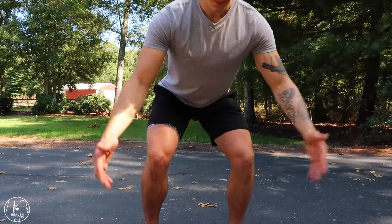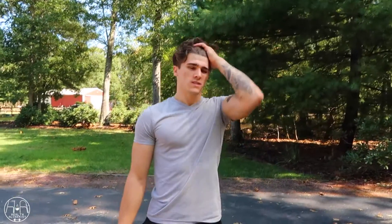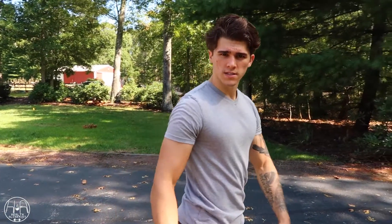If your knees are in a neutral position and your shins are nice and vertical, you're looking good — that's all you've got to do. It's a quick health tip for you guys: keep those ankles and knees healthy, and skate on.